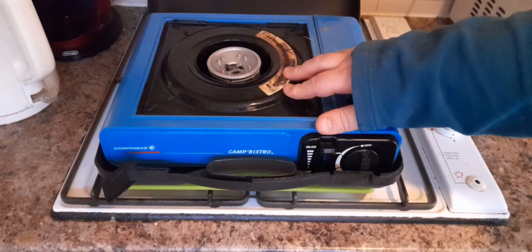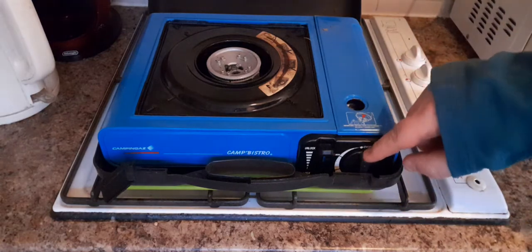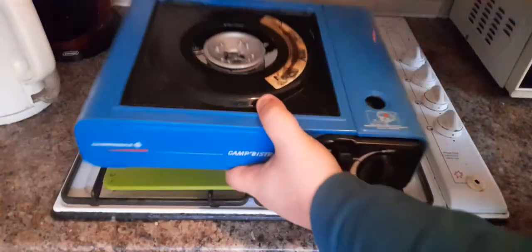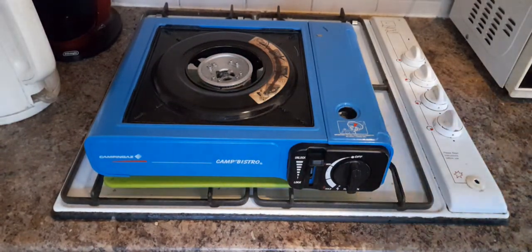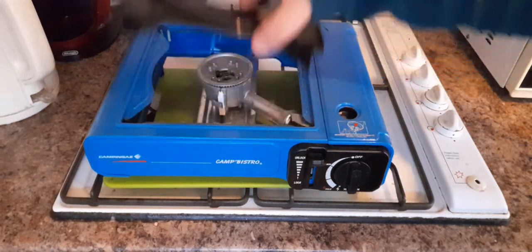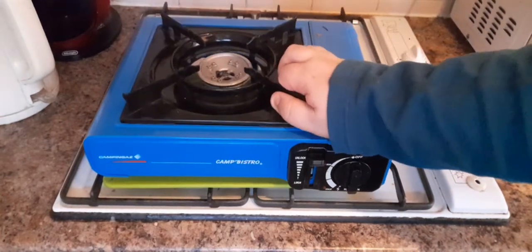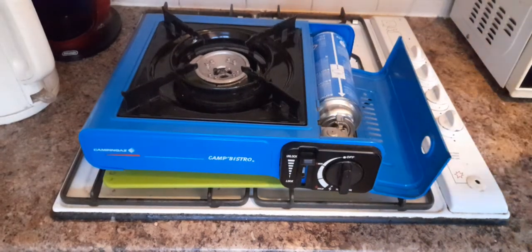You get a single ring burner — this is the stovetop itself, which is upside down at the moment — and a power control. Let me take it out of the case so we can have a closer look. It's quite rare to see them in a case; I haven't seen them in a case for quite a while. The stove ring flips up and over. Some of these are now actually fixed in position so you can't take them off, but this is the original style so you can. The gas canister goes in there.